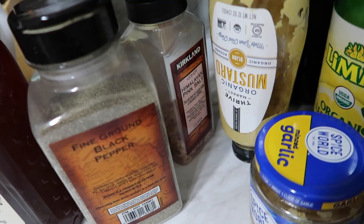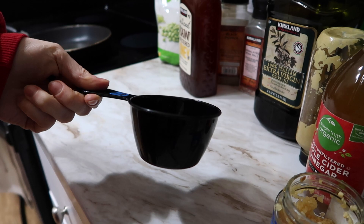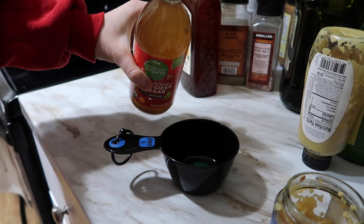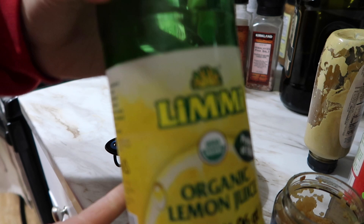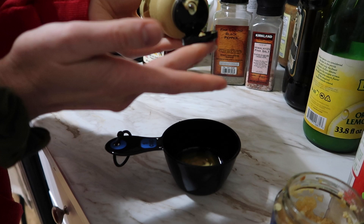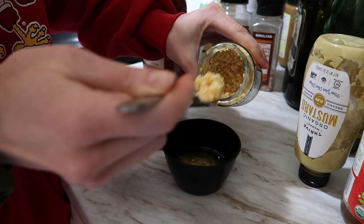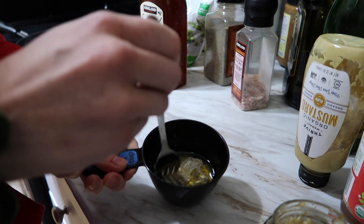First I do a little bit of olive oil — probably a tablespoon. Then a tablespoon of apple cider vinegar, tablespoon of lemon juice, about half a tablespoon of honey, and I like a lot of Dijon mustard so I do about a tablespoon of that. Then a forkful of garlic and some salt and pepper. I just mix that all together and I'm going to let it sit for 10 to 15 minutes to let all the flavors come together.